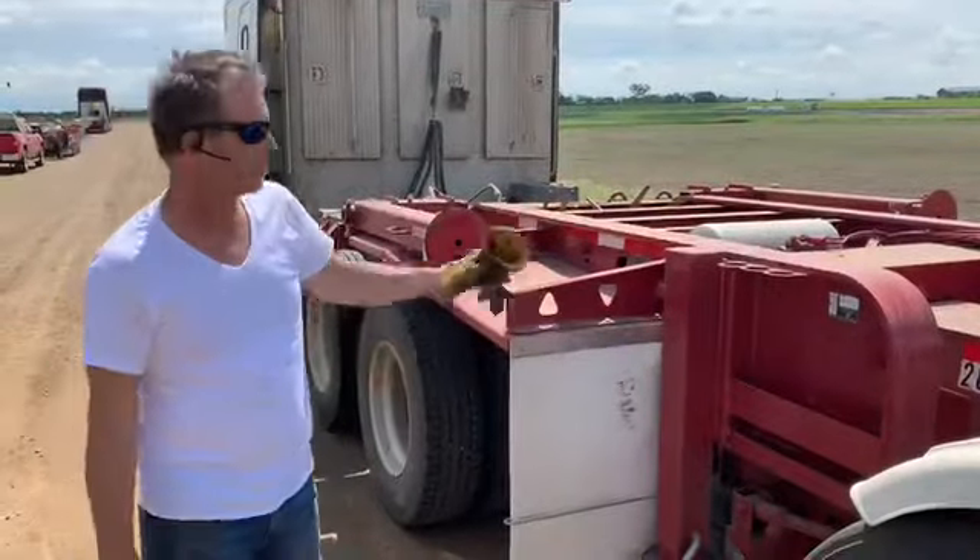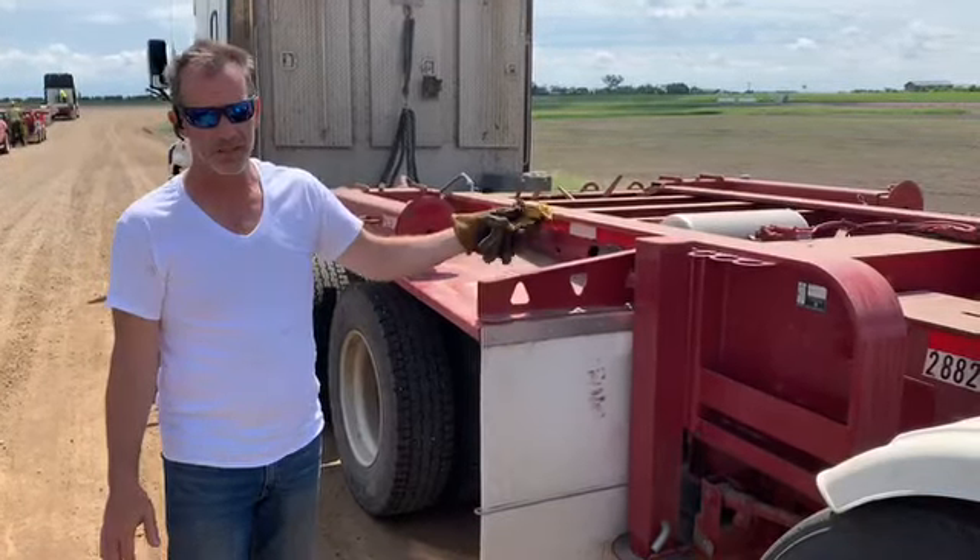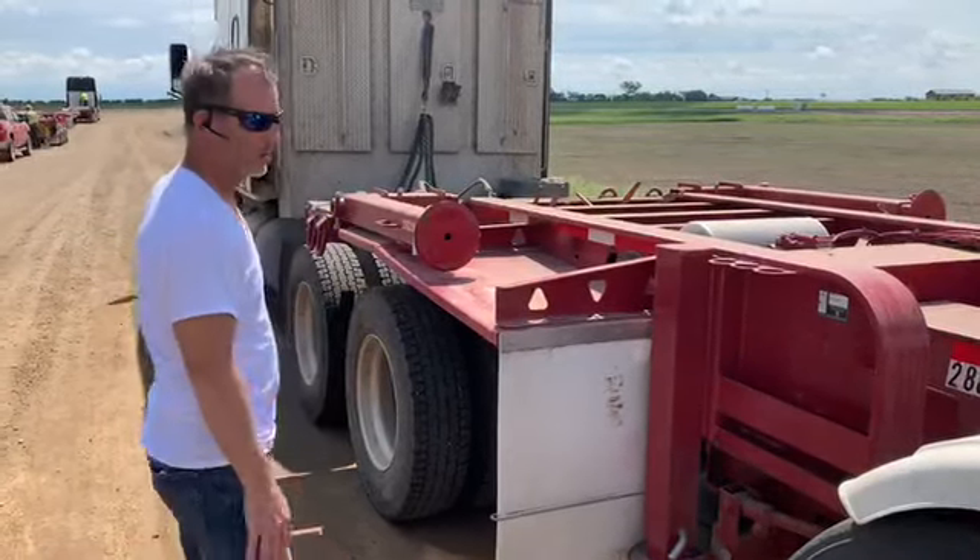Next step: we're just going to pull the first beam all the way out and place our shims in the proper position. So we're going to stretch out the first beam all the way out.